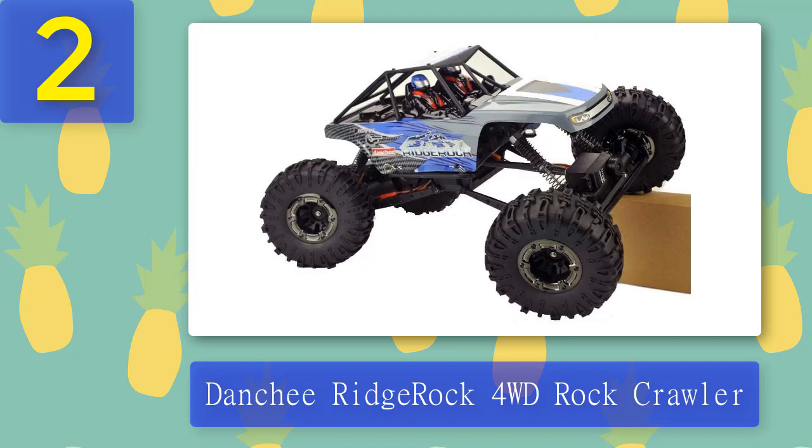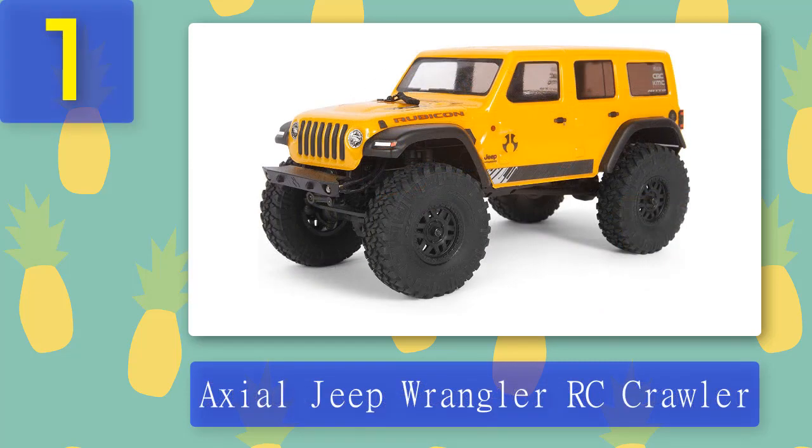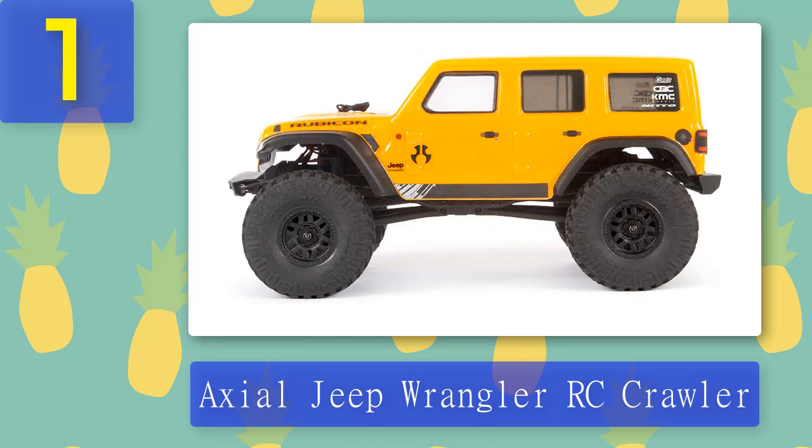Coming in at number 1: the Axial Jeep Wrangler RC crawler. This officially licensed Jeep Wrangler RC rock crawler from Axial is everything you look for in a larger vehicle, but in a small, well-formed package. The chassis has C-channel steel frame rails with bracing, and the motor mount is also made from steel, keeping flex to a minimum and minimizing the potential for damage to the gears.